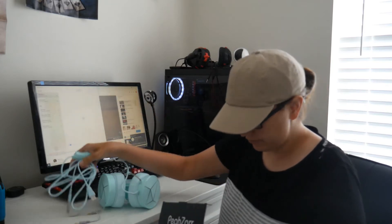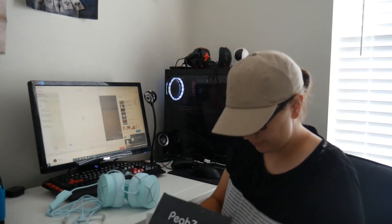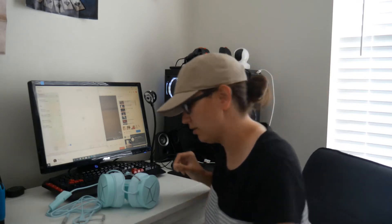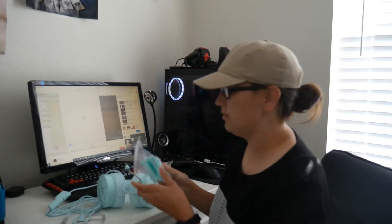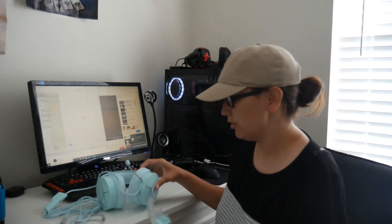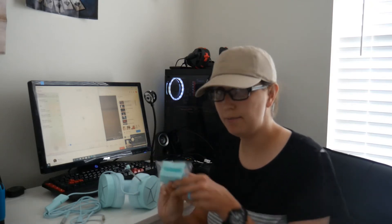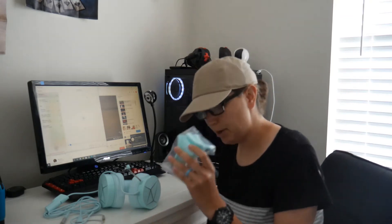Okay so these are the headphones. I think these are more themed towards women — it has some cat ears that come with it. I'm not going to put it on because I'm not huge into that.